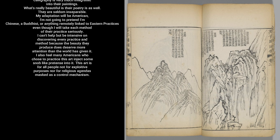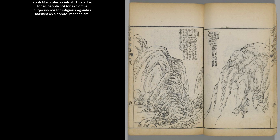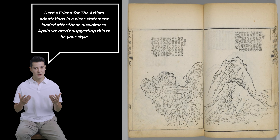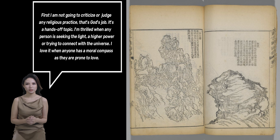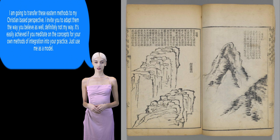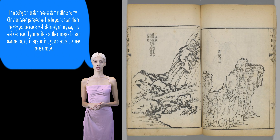My adaptation will be American. I'm not going to pretend I'm Chinese, a Buddhist, or anything remotely linked to Eastern practices, even though I will take each method of their practice seriously. I also feel many Americans who chose to practice this art inject some snob-like pretense into it. This art is for all people — not for exploitive purposes nor for religious agendas masked as a control mechanism. We aren't suggesting this to be your style. I'm not going to criticize or judge any religious practice — that's God's job. I am going to transfer these Eastern methods to my Christian-based perspective. I invite you to adapt them the way you believe as well. It's easily achieved if you meditate on the concepts for your own methods of integration into your practice.